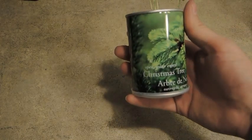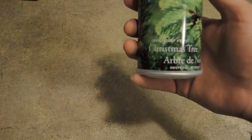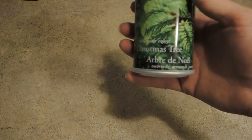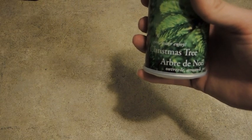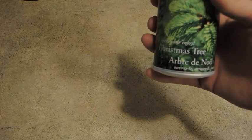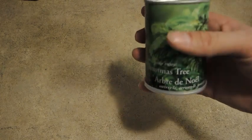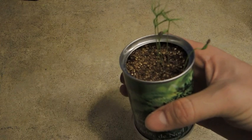Just wanted to give you a little update on the Christmas tree in a can. If you've been watching my Facebook profile, you've seen that it started to sprout. It's December fifteenth now, so it's been planted for about three weeks, and as you can see we've got some little sprouts.